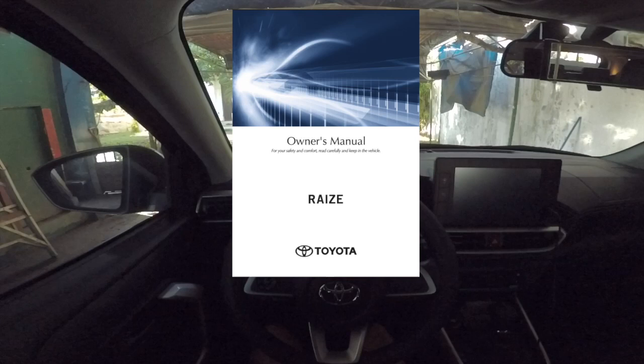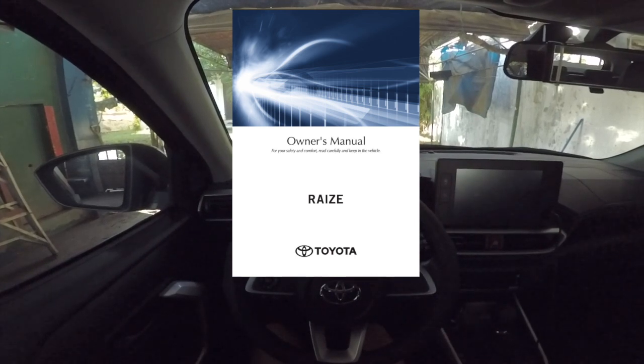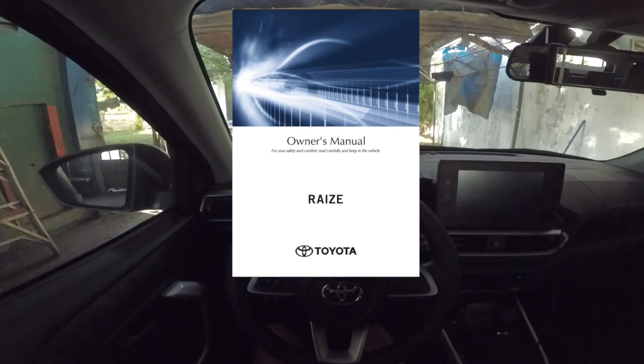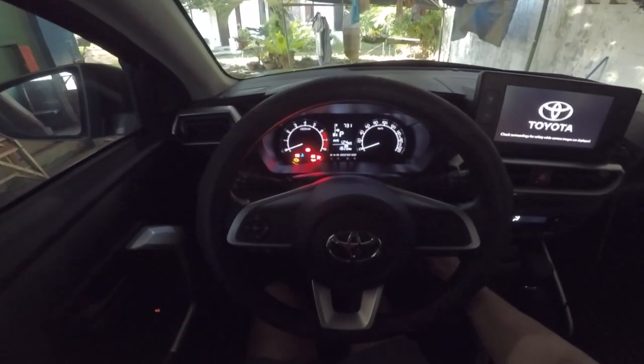These driving tips are from the owner's manual, and they are applicable to most vehicles. If you are driving a different car, please refer to your manual for precise guidance. While waiting for Wifey to get ready, let me start the car first.